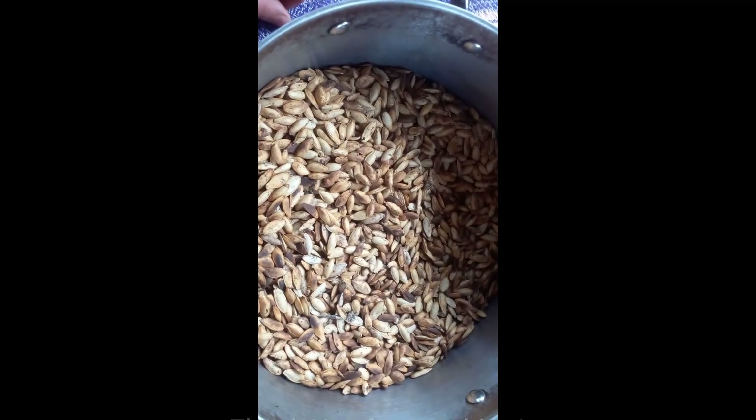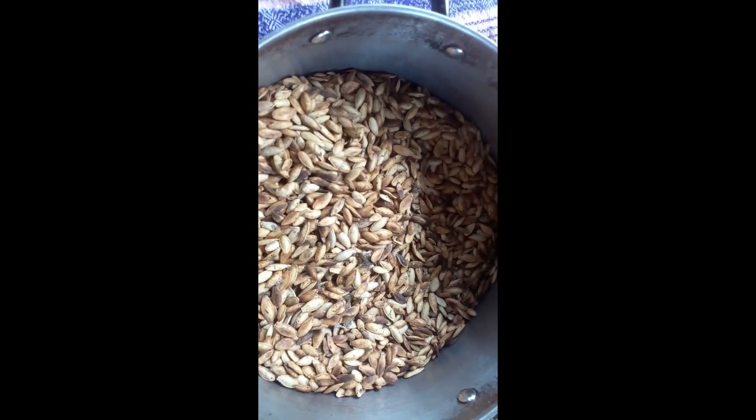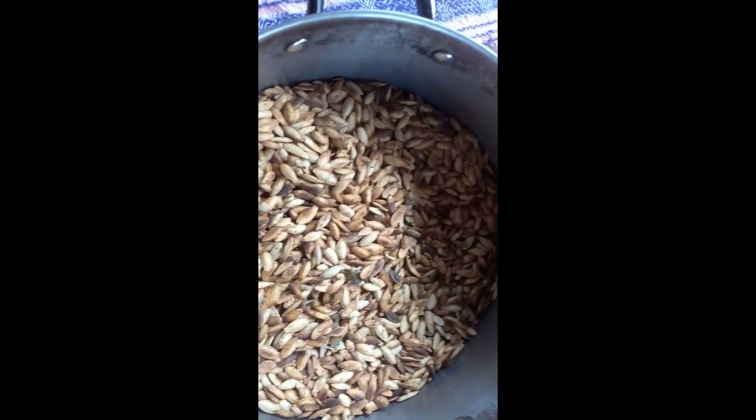So here in Mexico we eat a lot of seeds. It's just something that we can have on us and snack on throughout the day. And so here are the finished seeds — like I said, these ones have salt and lime on them.